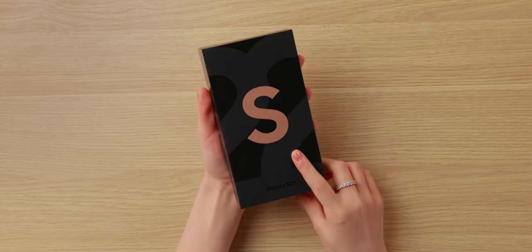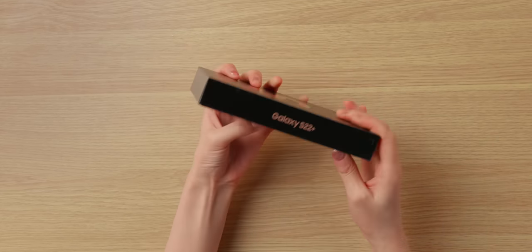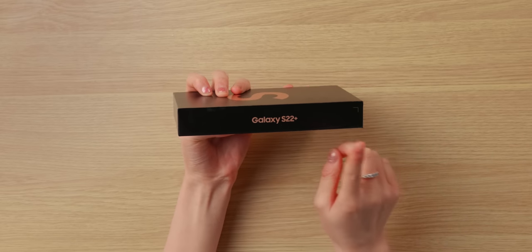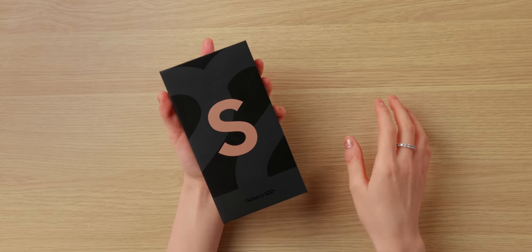So this is what the box looks like this year. There's a big S on the front with the number 22 at the back, and the words Galaxy S22 Plus on the side right here. The color of the box does match the S, which gives away the color of the phone. The one I got is the pink gold one, but there's also a white one, a black one, and a green one, which is new this year and is pretty interesting.